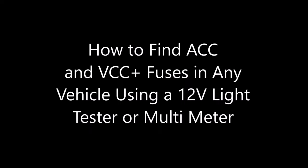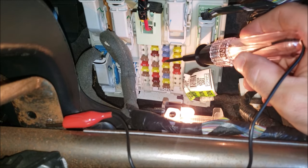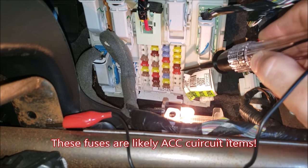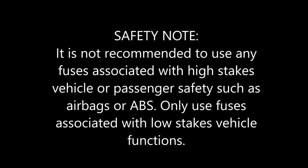Here we're going to show you how to find your ACC or VCC positive fuses using a light tester or multimeter. With the keys out of the ignition, connect the ground to the bracketry and use your light meter to touch the metal tabs on each end of the fuses. If they light up with the keys off, they're likely VCC. If they don't, put your keys in, turn it on, and check again — if they light up then, they're likely ACC. A major safety note: it's not recommended to use a fuse associated with any high-stakes or safety-related functions such as airbags or ABS. Choose a fuse with a low-stakes function.